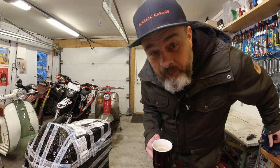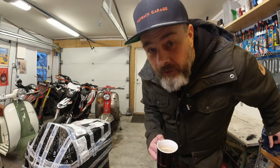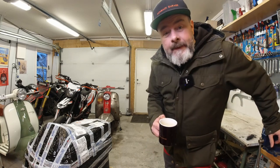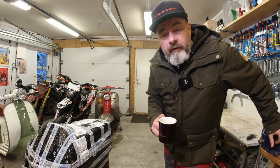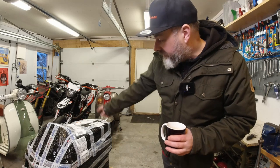Hello, my beautiful, beautiful subscribers. And if you're not subscribed, I still think you're beautiful. This is a new series that I'm going to be filming, where I attempt to build this.